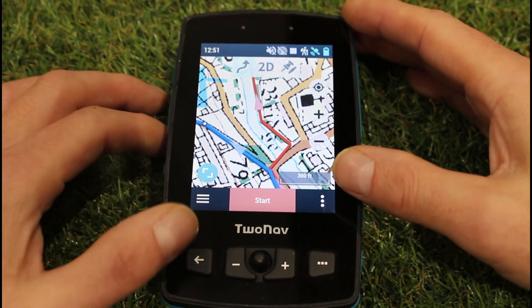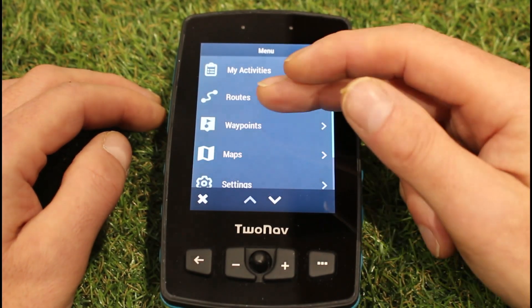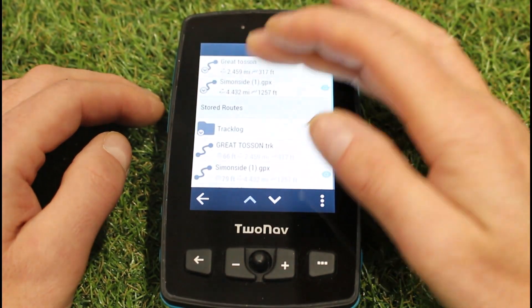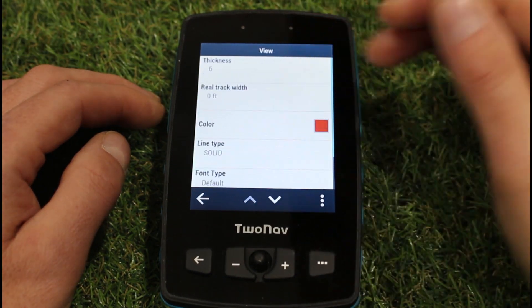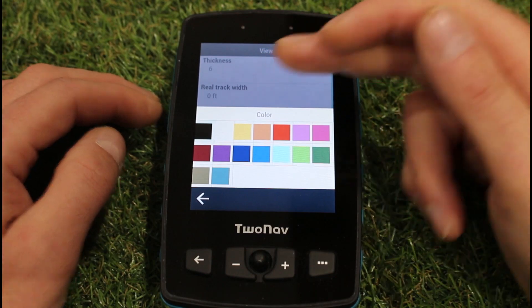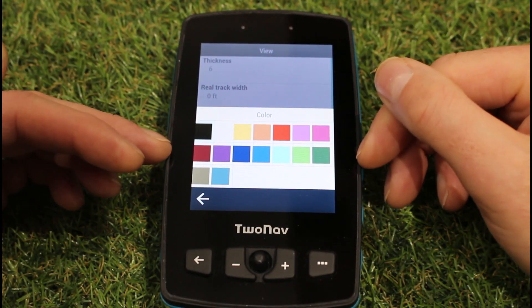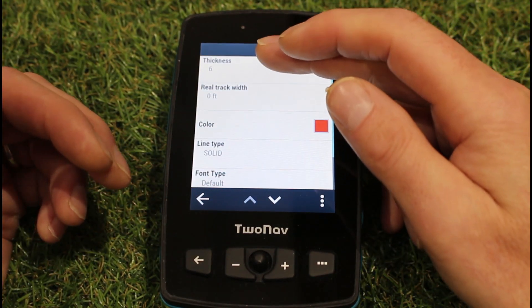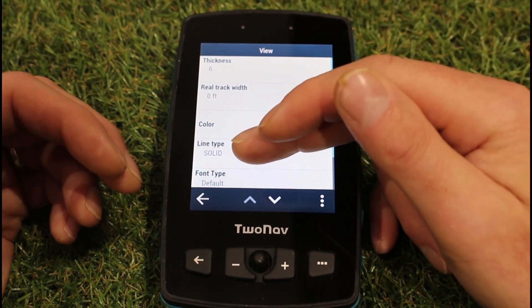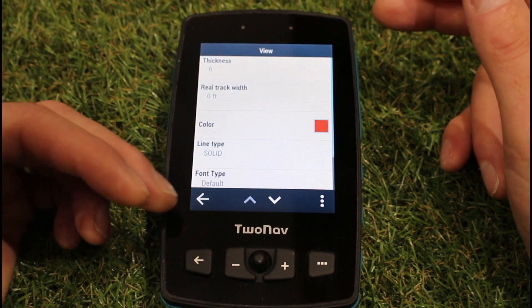I'll just give you an idea of the colours so you know there is a choice. If I go into routes and look at one of these and go down to the view — if I touch on the colour, there's actually a lot more than eight colours. There's a full list of colours to pick from, and you can make the line thicker. I've picked a thickness of six. You can even change the style of the line as well, so it doesn't have to be a solid line. There are loads of choices.